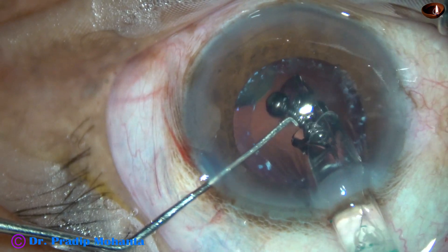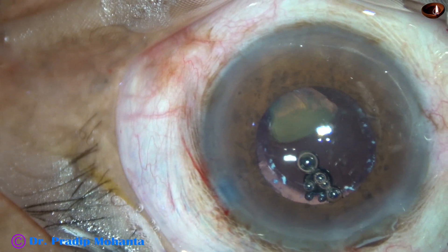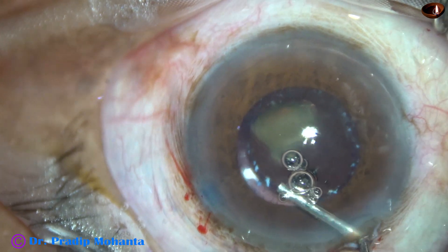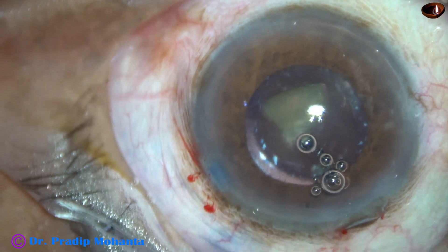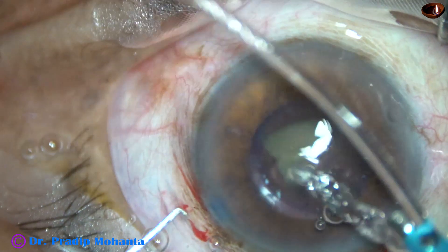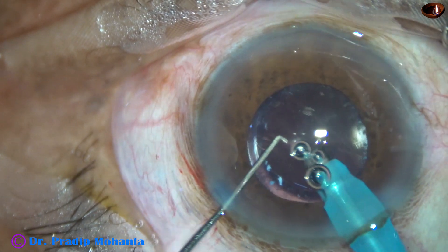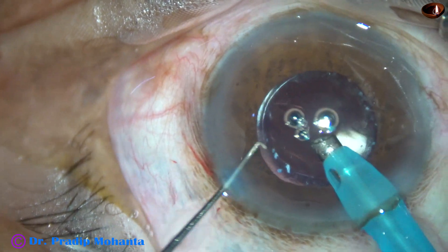This is a single-piece monofocal hydrophilic acrylic intraocular lens. The lens has gone into the capsular bag, so the corneal endothelium is nicely protected. After injecting a bit more visco, I introduce the phaco probe again into the anterior chamber and emulsify this last small piece of nucleus over the intraocular lens — this is a way of protecting the posterior capsule.